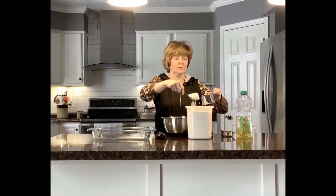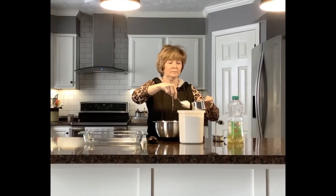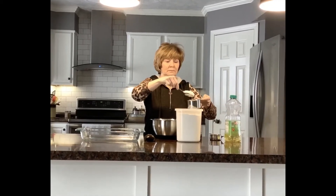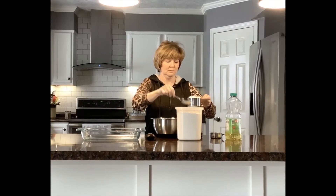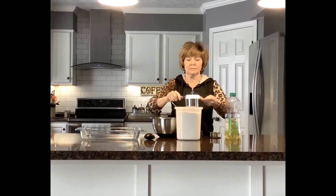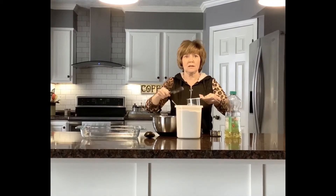We are going to measure in a one cup measuring cup four cups of regular old wheat flour. So you can help me count. Ready?